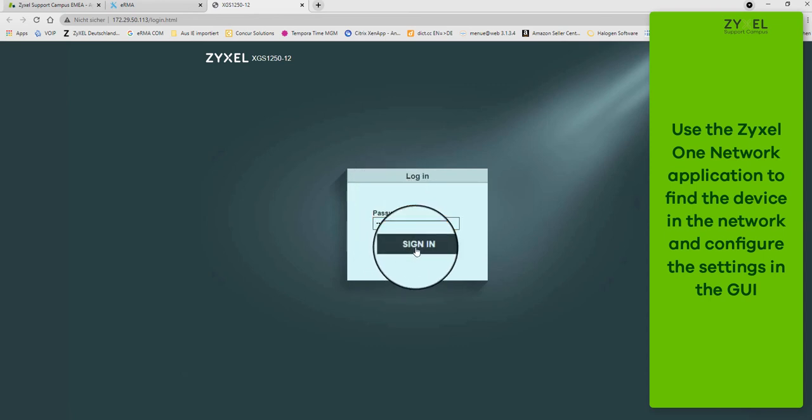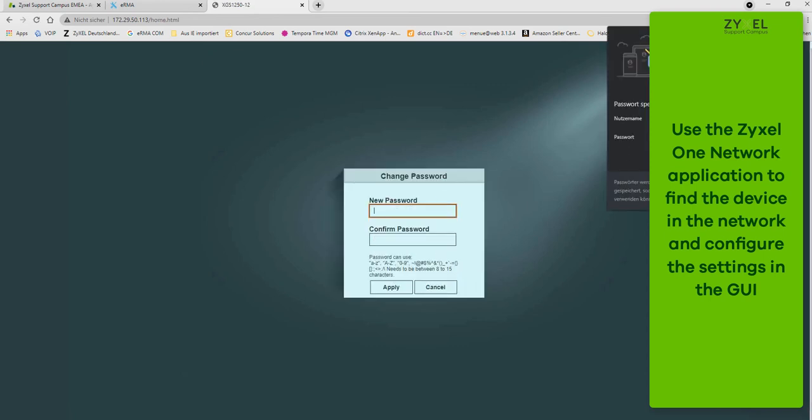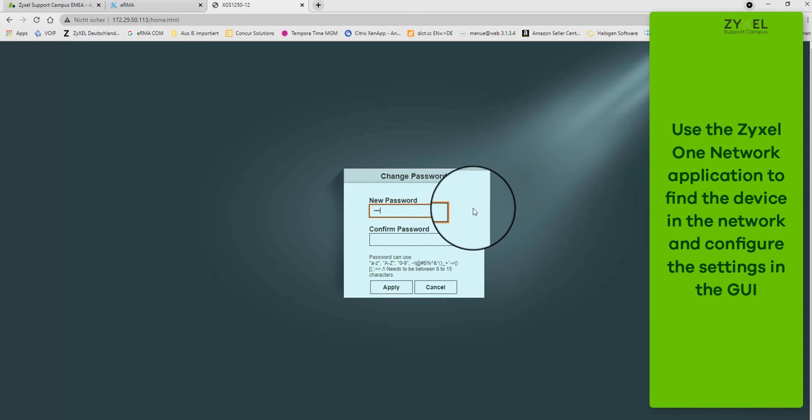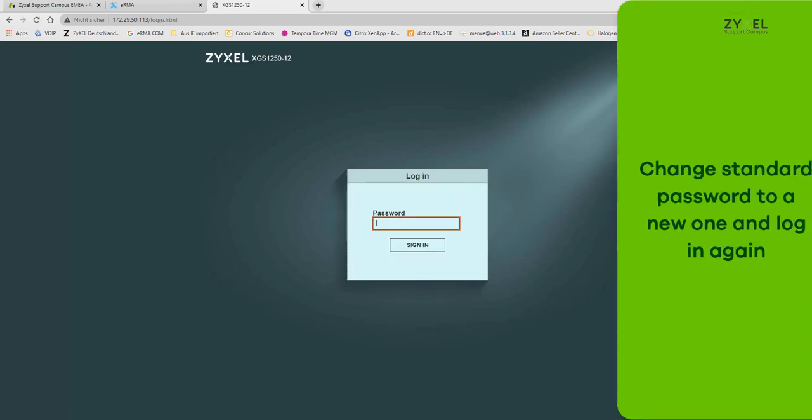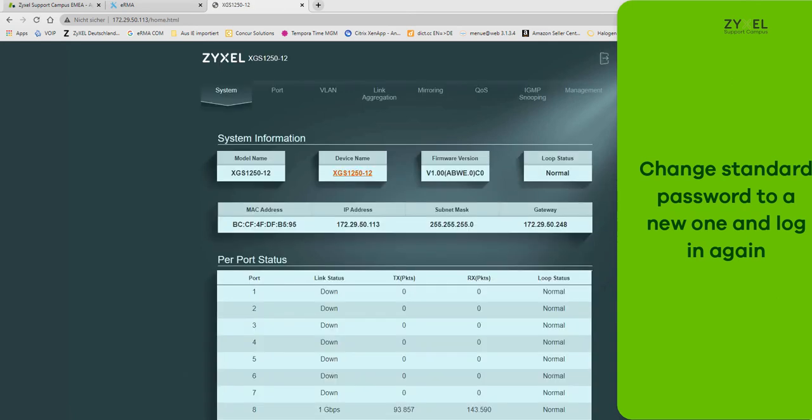Change the password to your own and note it down for later. After finishing the login and password change process, you can see the new web GUI of the device. The status page shows the actual firmware version and other statuses.